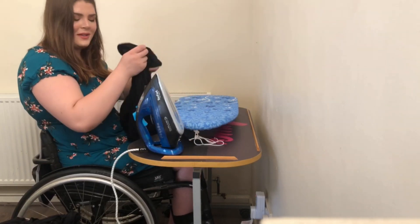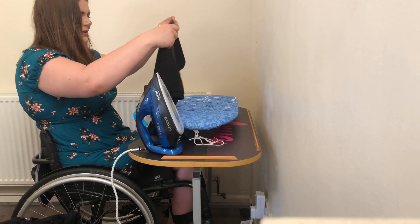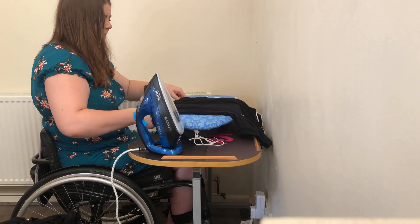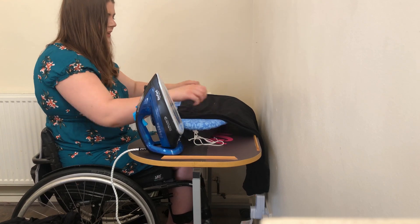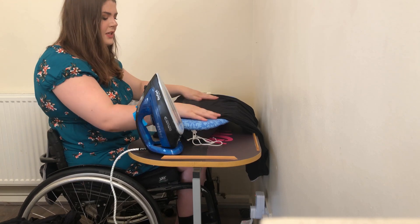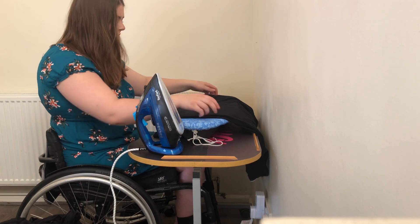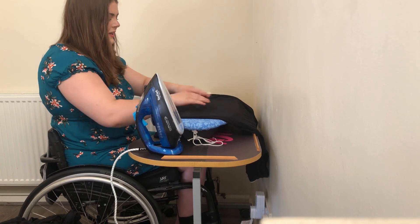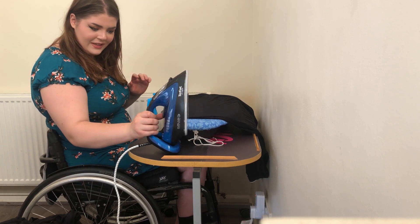This is a disabled person ironing for you all to see. Apparently you're supposed to start from the bottom, so I'm just letting it hang. Please let me know in the comments how you iron if you're disabled or in a wheelchair, and any ironing tips in general because I'm awful. So I'm just going to brush it down - let's have a go at medium heat.